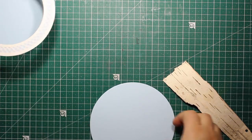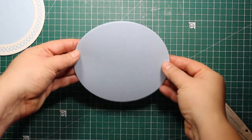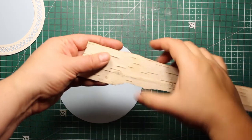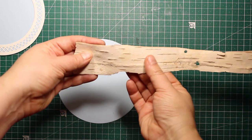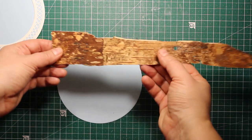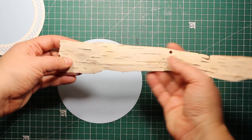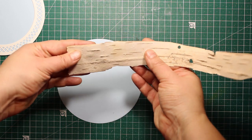Now I'm going to set the frame aside and start working on a background. This piece of bark is from a fallen birch tree. I just picked it up, brought it home, rinsed it with water and let it dry, and now it's ready to go on a project.